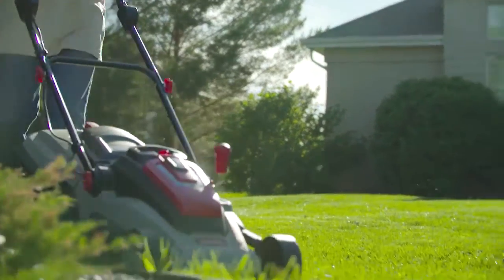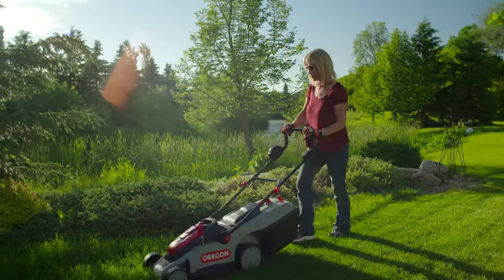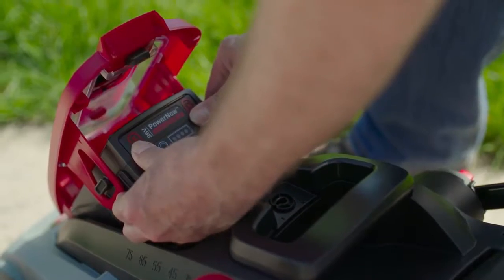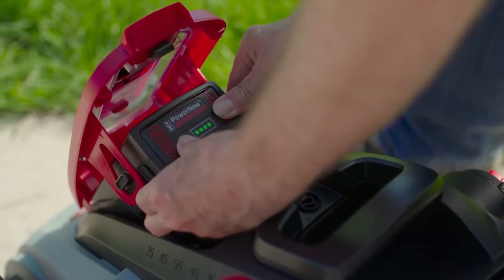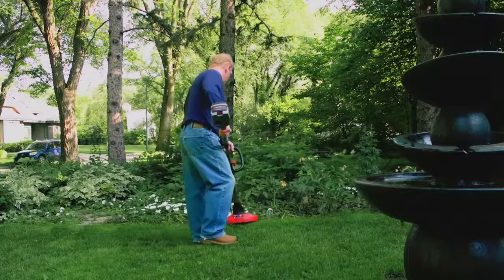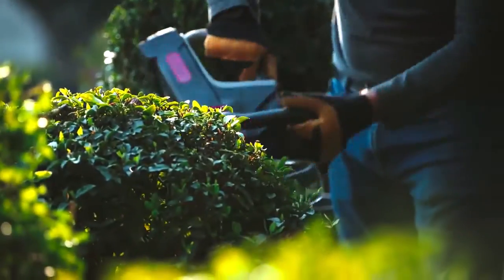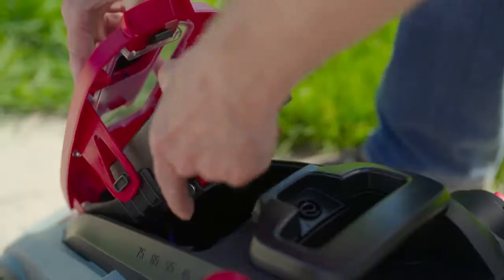Forget about petrol. This mower relieves you of pull cords, engine noise, and harmful emissions. The high capacity 36 volt battery holds its charge in storage for months and can be swapped between all Oregon cordless products, so you can power your whole Oregon cordless family with one battery.